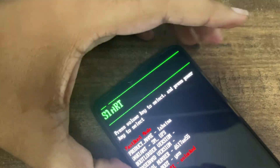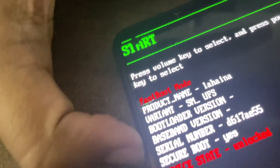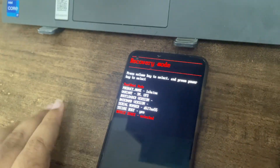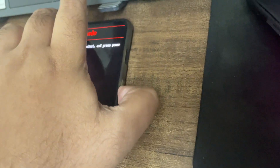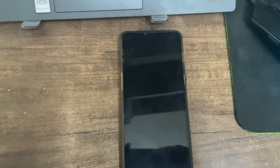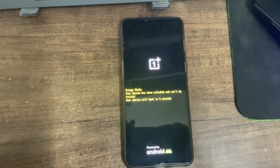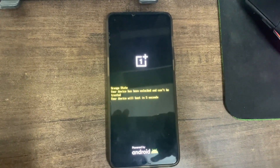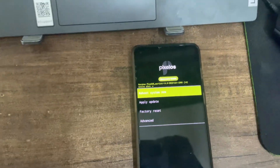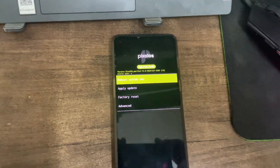We can also use the device's volume buttons to navigate. Use volume buttons and select 'Restart now', then click on 'Recovery Mode' when you see it. Click the power button and your device will boot into recovery. We have booted into Pixel OS recovery.